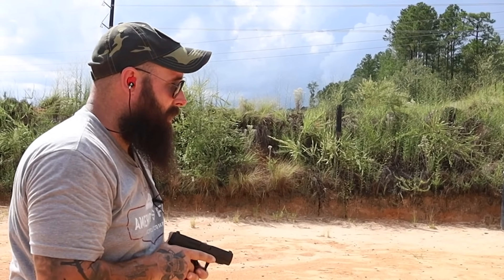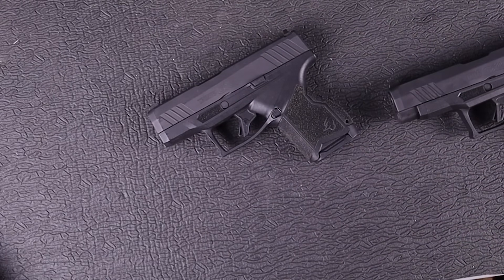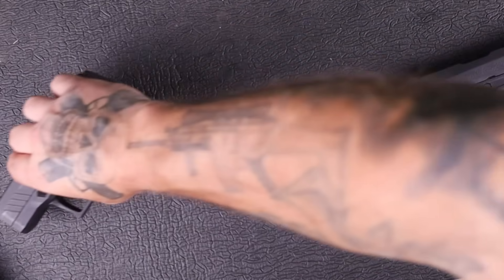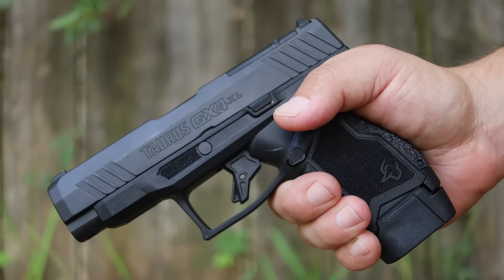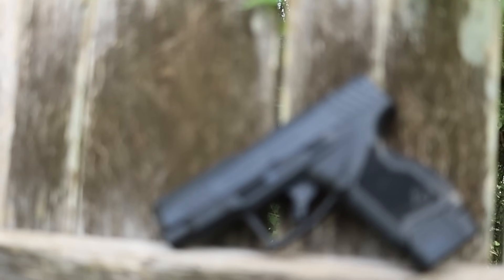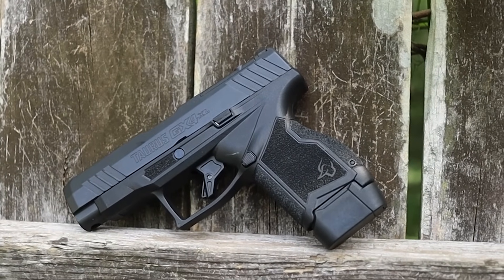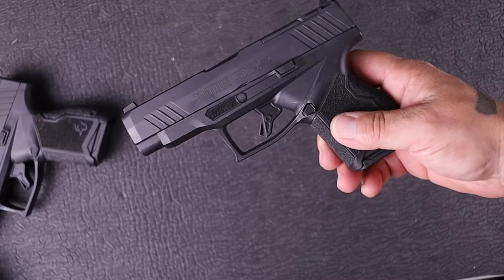Those are good shots, man. The most impressive budget carry gun I've ever reviewed was the Taurus GX4. Well, today we're going to review its larger brother, the GX4 XL — this is the Toro version. I'm going to tell you everything you need to know about this gun, the pros and cons, take you to the range with me, and give you my overall first impression of the XL.